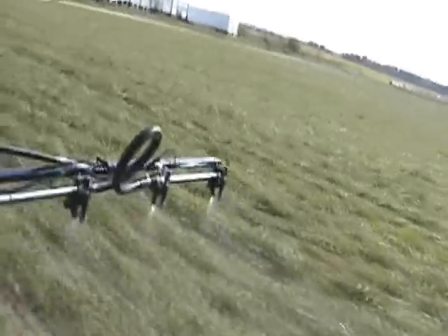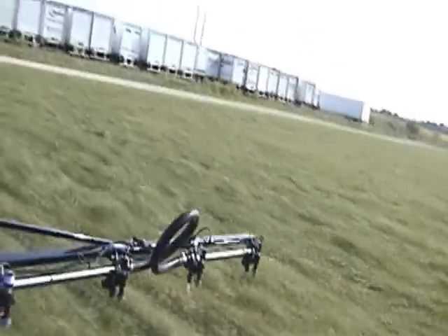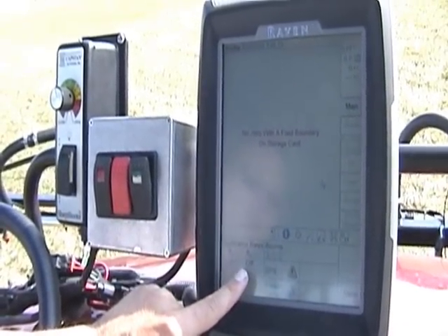Your droplet size never changes. It also allows for instantaneous shutoff, so you won't be dripping and over-spraying into areas you don't want sprayed. When you turn off that section, it's off instantaneously, very quickly.